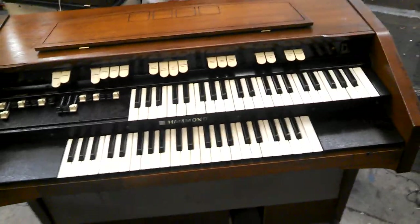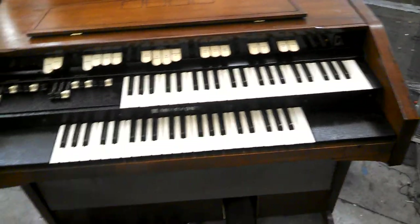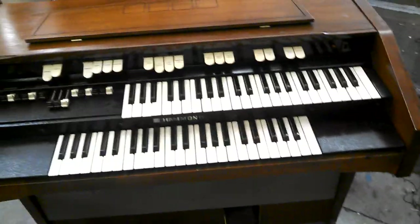Most everybody that plays keyboard or most musical instruments is familiar with the Hammond B3 and the C3. Those two organs, the B3 and the C3, are also the same except for the cabinet style.